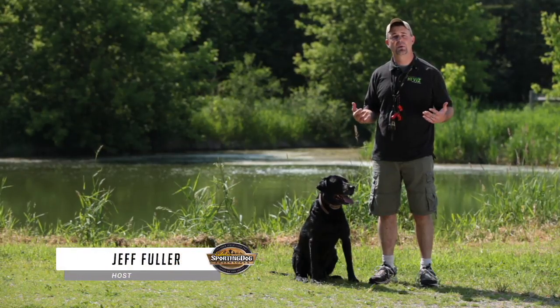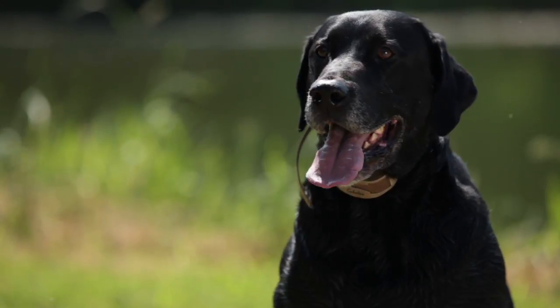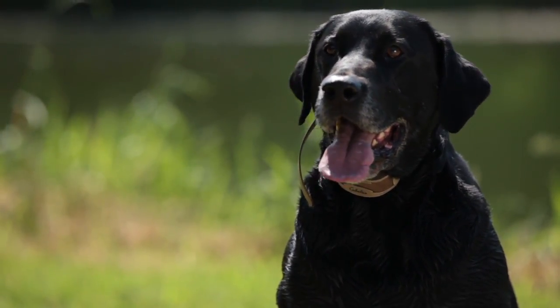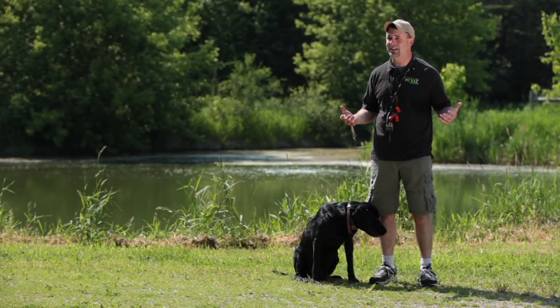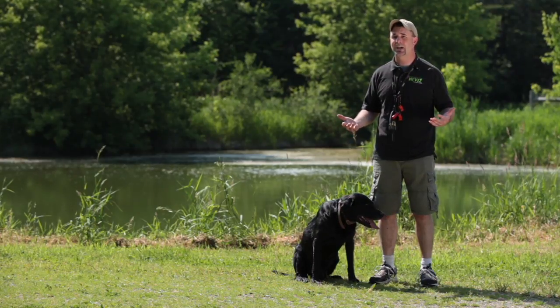Welcome to this week's training tip. This week we're going to talk about steadiness. Every dog breaks — the old adage is you never brag about a dog until they're gone. We are going to work with Rommel here, who at times has broke on me in the field, and get him ready with a little pre-season training so we're ready for the upcoming hunting season.